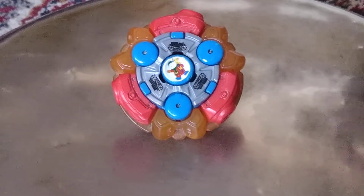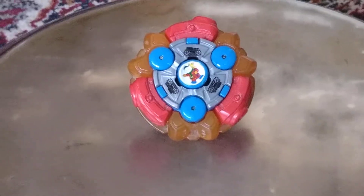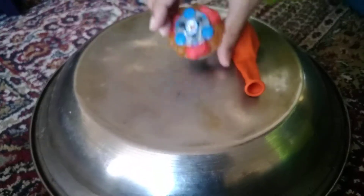Hey guys, it's Taser Alex here, and today I'm going to show you how to make a spin steel bay. All you need is a balloon, any color, any color that goes with the Beyblade.